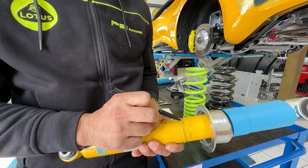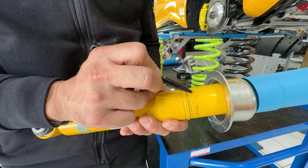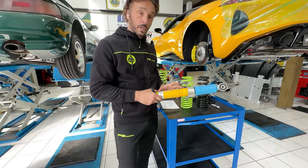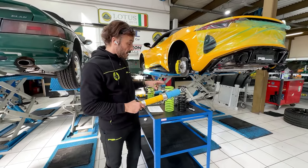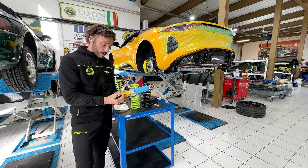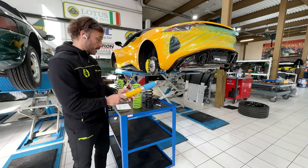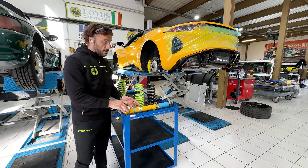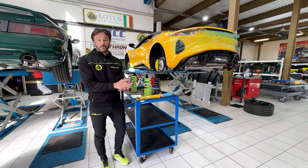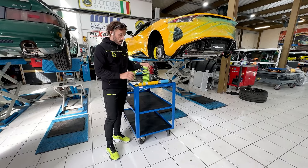You can see very easily that there are different steps. If you put the ring in the higher position, you reduce the preload of the spring, and doing this you will have a lower setup. If you put the ring lower, you will have a higher setup. For this reason, they can give the car from 15 to 25 millimeters of reduction in ride height.